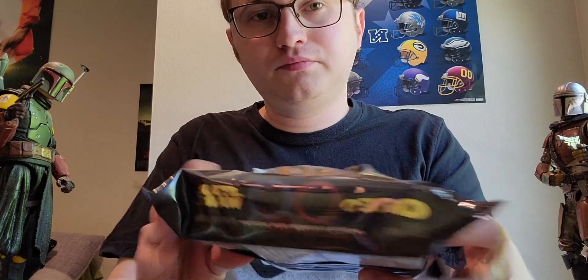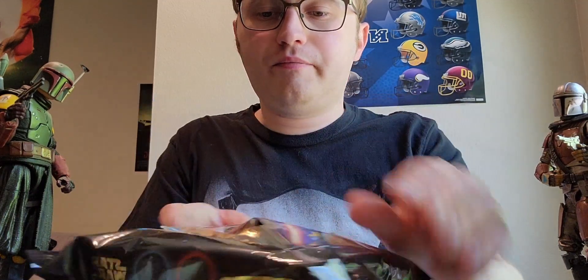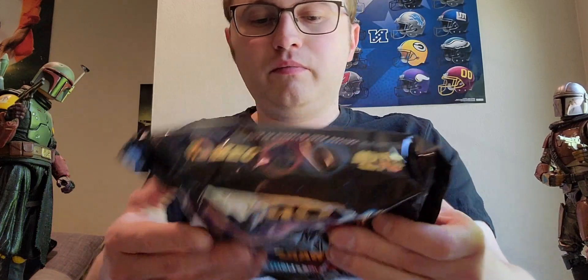The opening footage you saw at the beginning of this video was from the Android-based game on your phone from Google Play called Star Wars X-Wing, and I would recommend you guys playing it — it's a lot of fun.